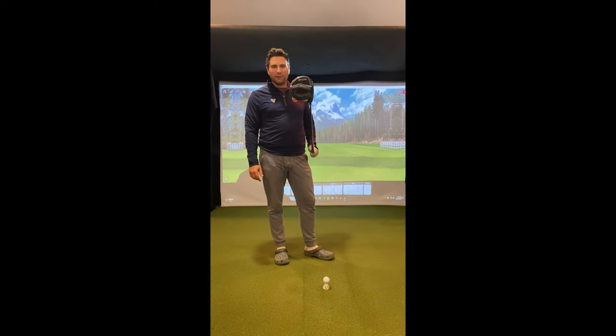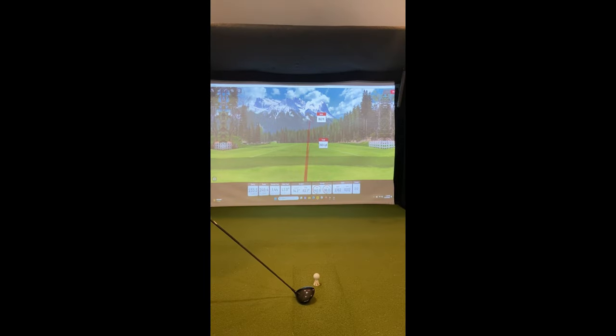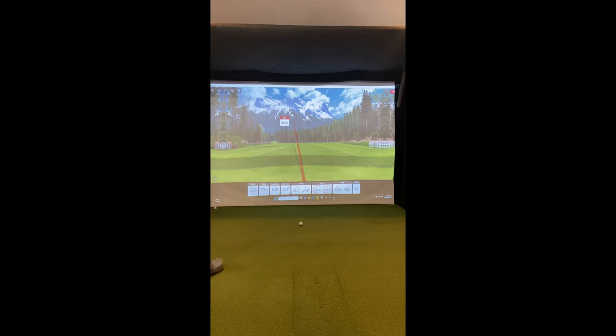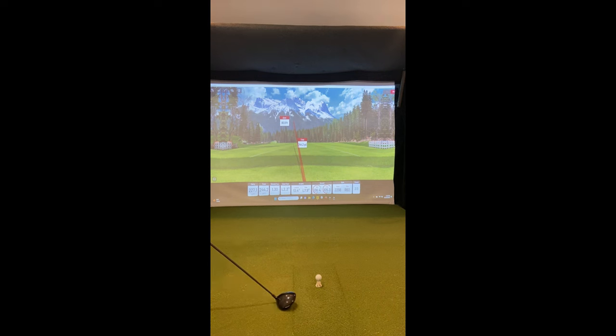Alright, we've got the plastic off the driver — let's hit some shots and take a look. Last drive: carry 233, total 249 — longer than my usual. Hit that one right off the heel: 227 carry, 243 total coming off the face. I don't mind how the ball sounds; feels good.